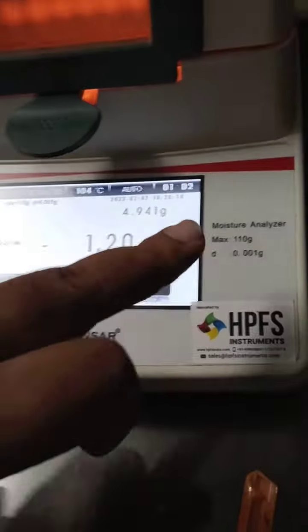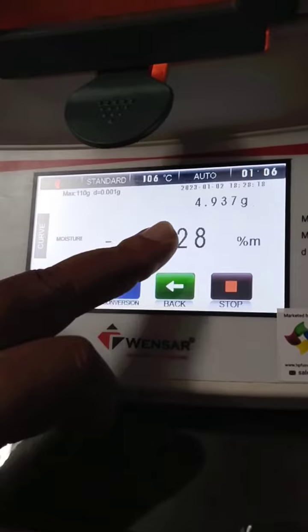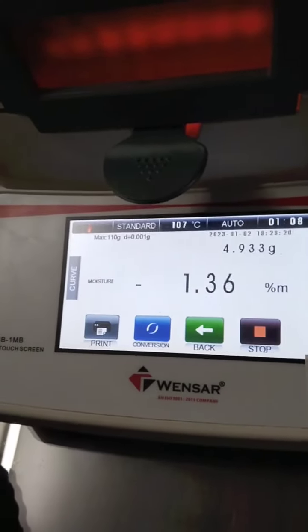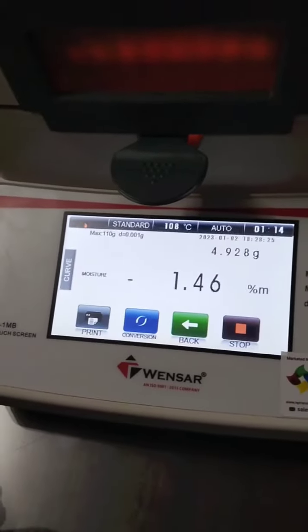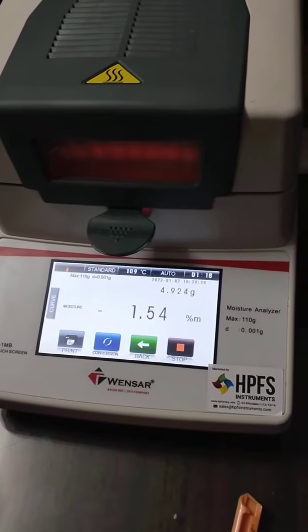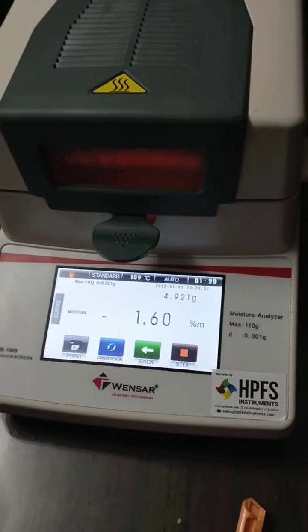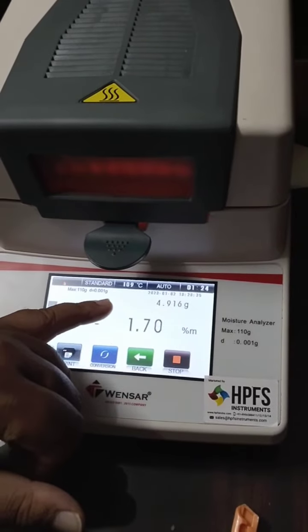Within 1 minute the temperature is reached. The heat will drop and the temperature will be better.